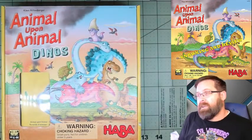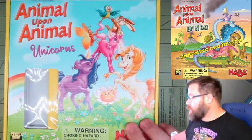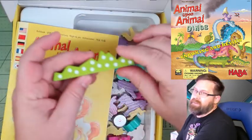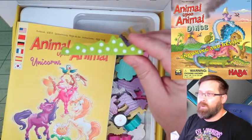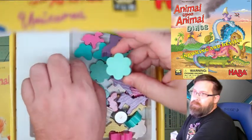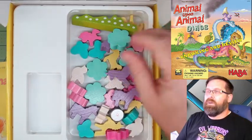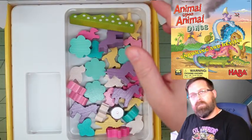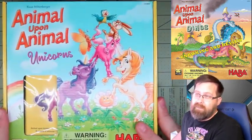One thing you may also find is there is a unicorn version and a Christmas version. The unicorn version is a little bit different — the original game has an alligator and so do the dinos, but the unicorns have this flower field instead. They have flowers, birds, butterflies, little unicorns, medium unicorns, and big unicorns — definitely aimed at kids who like unicorns and flowers. But whichever version you have, the rules are still the same, and it is an absolute blast to play.